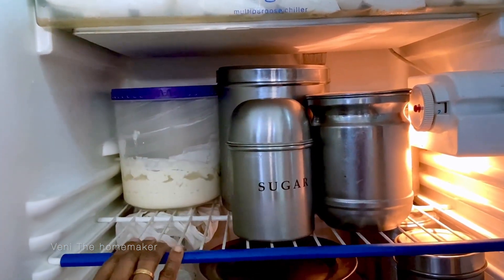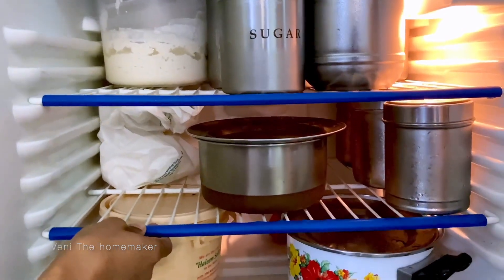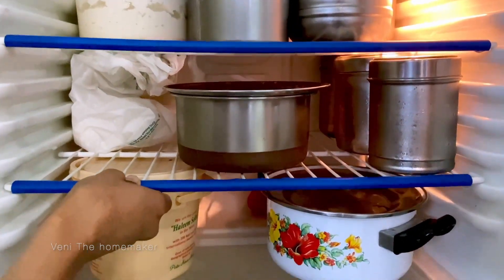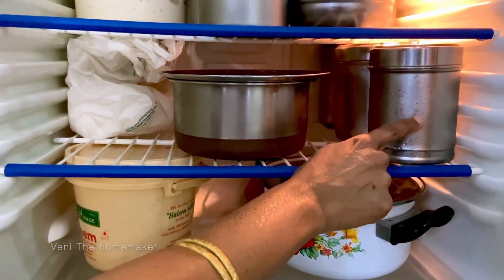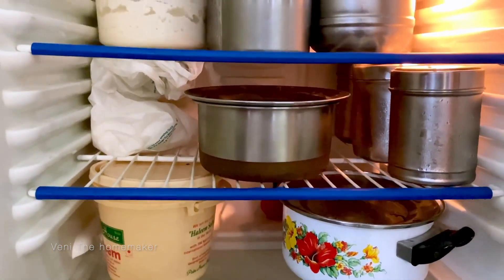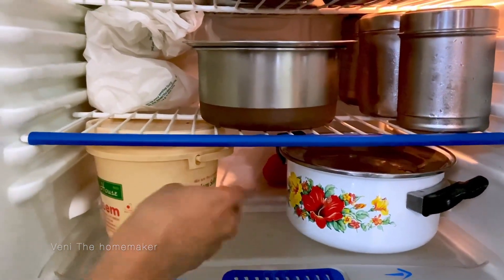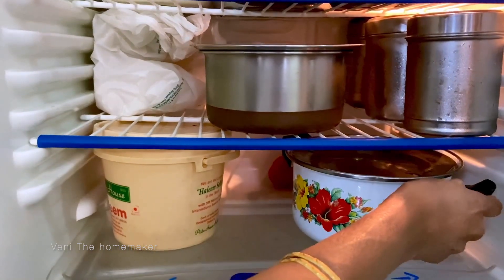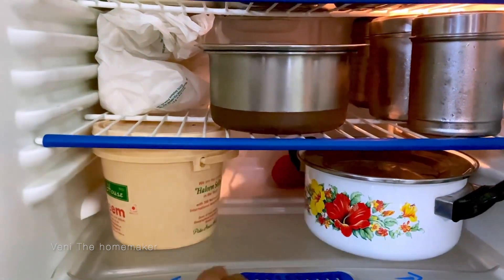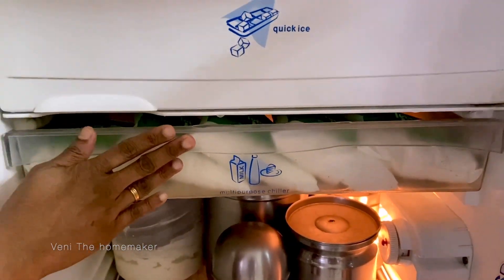We can change the height of the racks. For example, if you want to put idli, we can adjust the height of the second rack. I am using all the space — tomatoes and more. Next is the chiller.